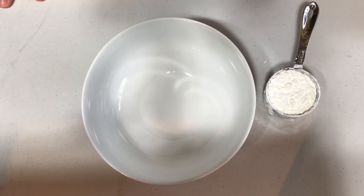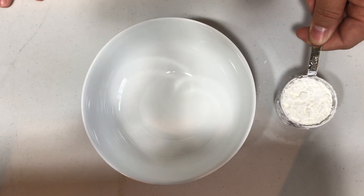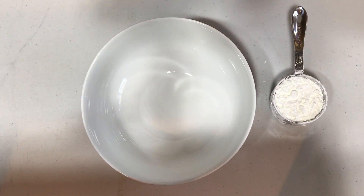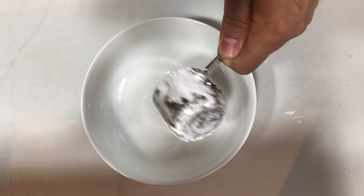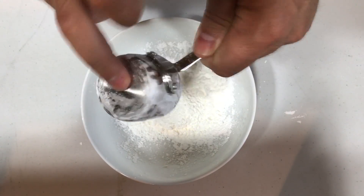If you want to use only a little amount to make a little bit of oobleck, I am using a quarter cup of cornstarch. So I will need half that amount in water, which is an eighth of a cup of water. That's what I'll be using — a quarter cup of cornstarch, put it in the bowl. Get it all in there.